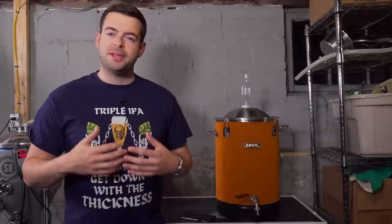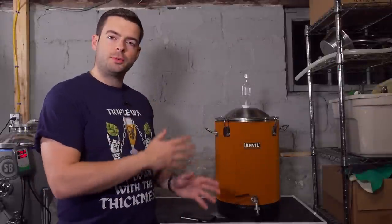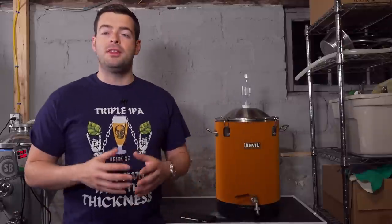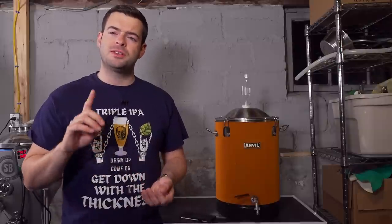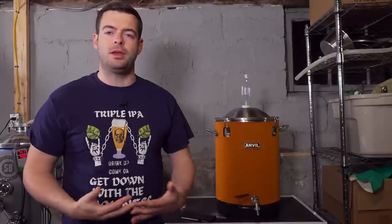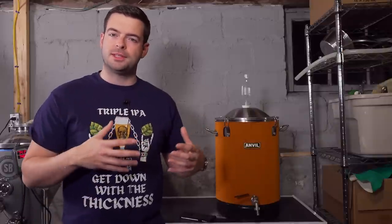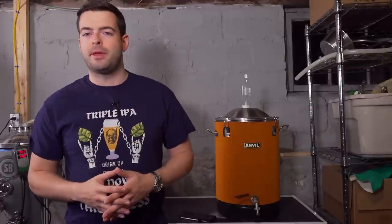The best thing about this fermenter is that it hits that perfect sweet spot — you get all the benefits of stainless steel fermentation without the added cost and complexity of something like the Spike CF5. The impact of fermenting in stainless steel honestly can't be understated; it is a game changer. Stainless steel is not going to react to hot water, high temperatures, or cleaning chemicals in a bad way. It's not going to leach anything. If you've ever had a plastic fermenter buckle or melt a little because you put too hot water into it, stainless steel solves that problem.